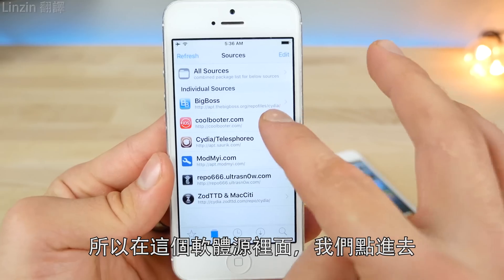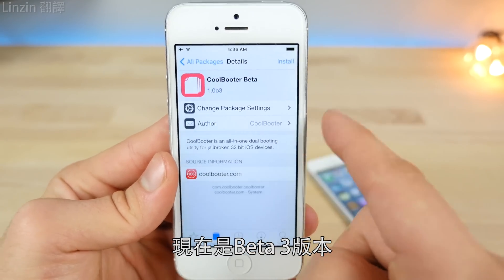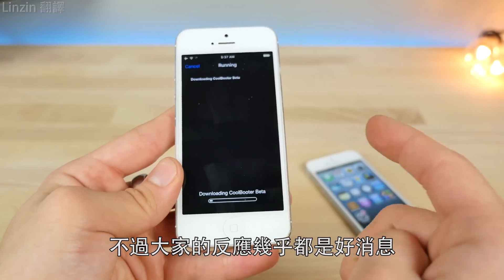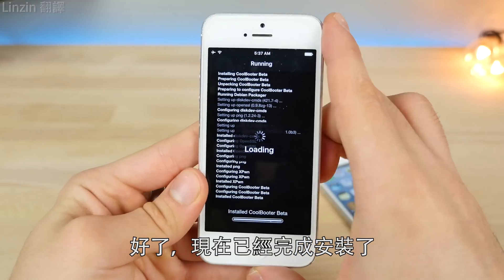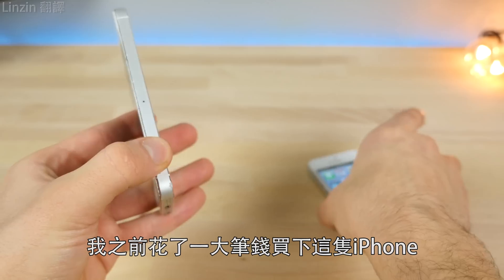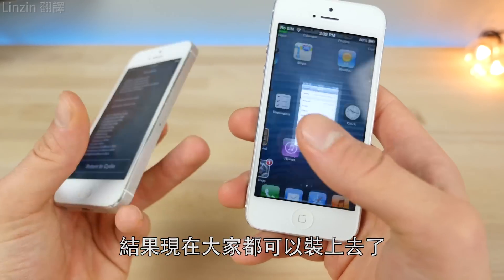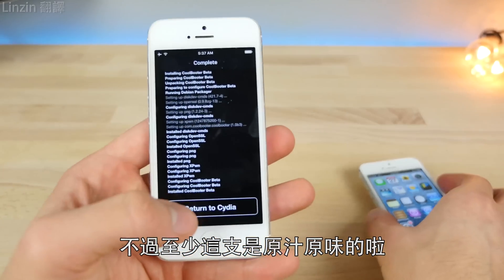Inside the source under All Packages, there it is — CoolBooter Beta. This is Beta 3, just updated yesterday, which is nice, and it's still a beta so install with caution. Overall pretty positive response from everybody. So we're finishing up the install here — cool possibility that you get to run iOS 6 again. I actually paid a lot of money for an iPhone on iOS 6.0.1 thinking I had a good find, but now anybody can install this.